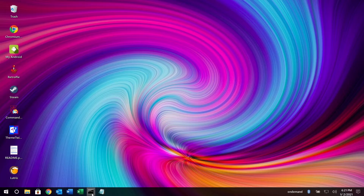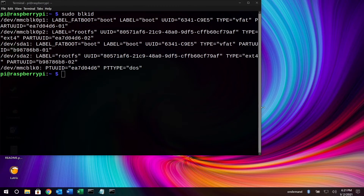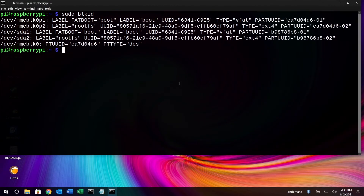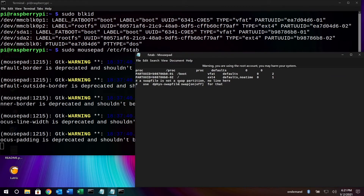We have one more change to make. I'll go into the terminal again and type sudo blkid, hit Enter, and here we have our partitions again. We'll do something similar to before — type sudo mousepad /etc/fstab and hit Enter. This is where you could screw things up, so be careful. In this file we have a boot ID with two lines for the two partitions: boot and root.